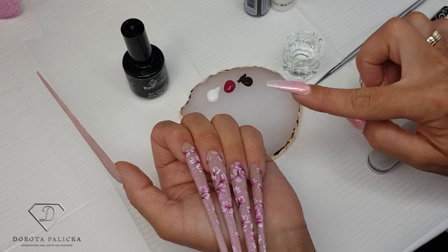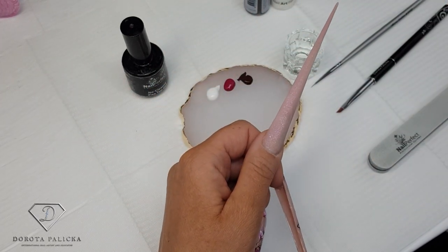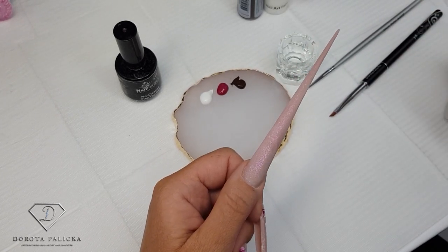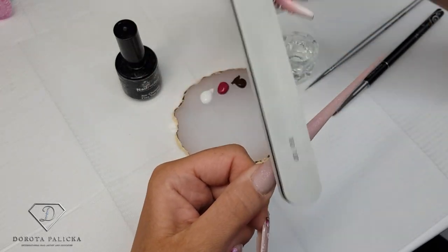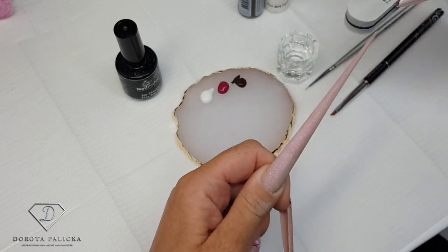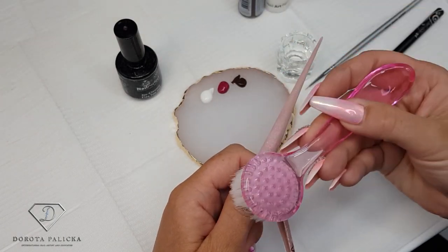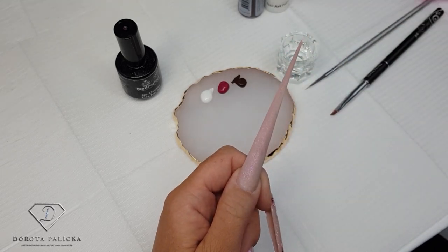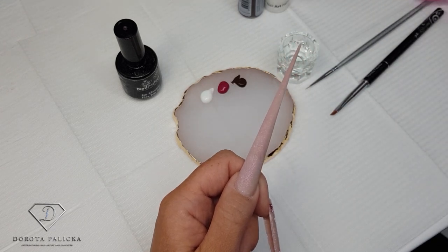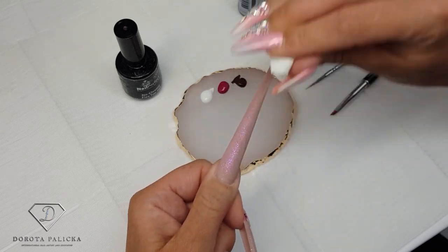I usually used to work with foil but it was a little bit too reflective for you to watch. You have to do a nail enhancement the same way you would do it on your client — it can be one color, a glitter, or anything you want — and then after you apply the top coat you have to buff the design. When buffing the nail, make sure you use a very fine and smooth buffer so you don't create too many scratches, otherwise the paint gets stuck in those scratches and won't look nice. I'm going to clean my nail using a little bit of blue scrub and then I can start painting.